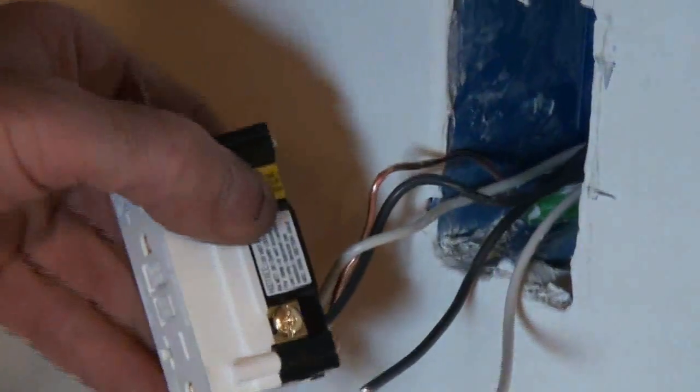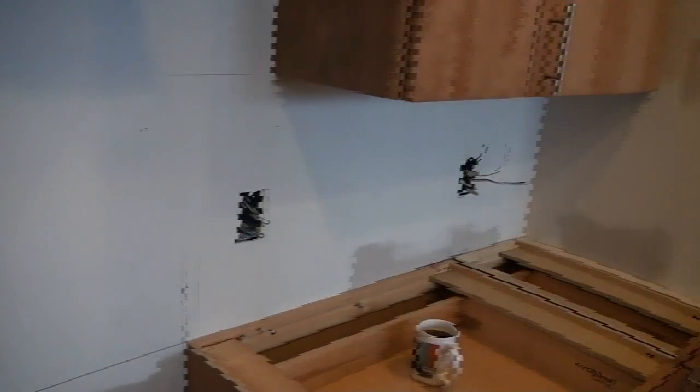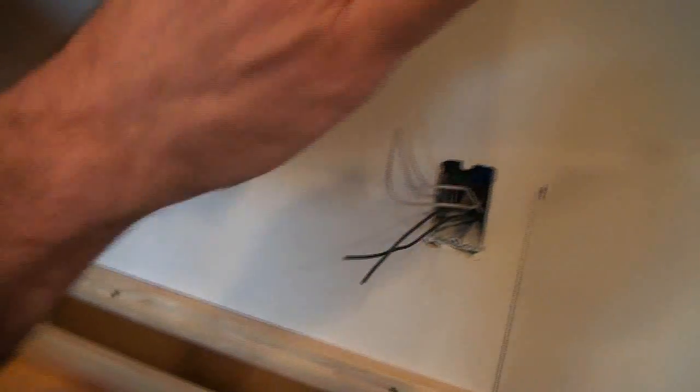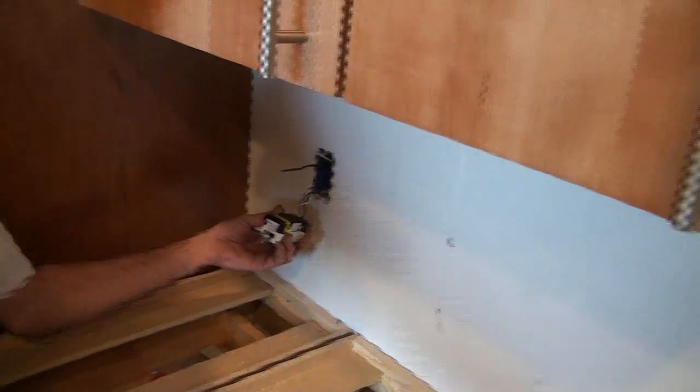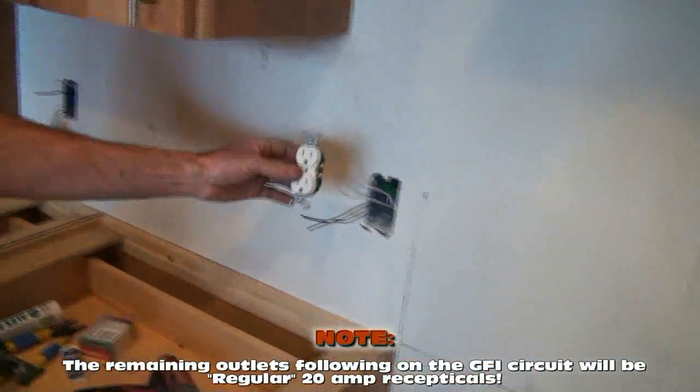Once I plug this wire into the top part — the load section — these two wires in the load section will continue the GFI circuit right down the line. We'll show you how when I trip this breaker, it shuts off this outlet, that outlet, that outlet — everything plugged into the load will shut off after the line. By having the GFI receptacle in the first position, everything following it — these other three outlets — becomes GFI protected. But we're going to use the standard receptacle from here on out. We only need one GFI to turn everything on and off.